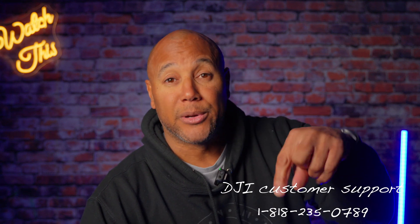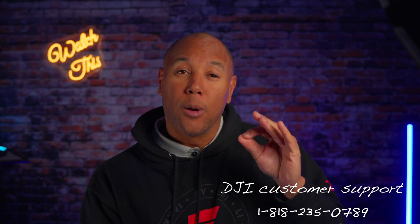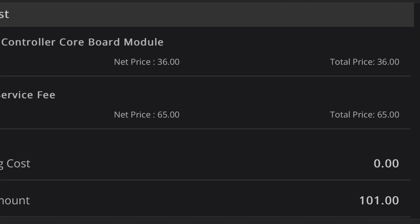The email suggested that if I have any questions to contact DJI North America Technical Support, between Monday to Sunday 7 a.m. to 5 p.m. The invoice included two items: the core board module at $36 and the repair service fee at $65. Total repair: $101 US.